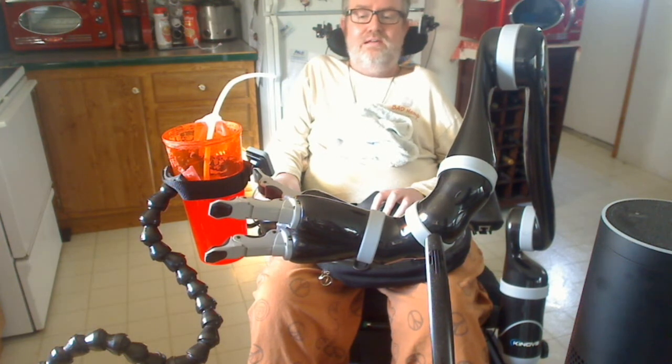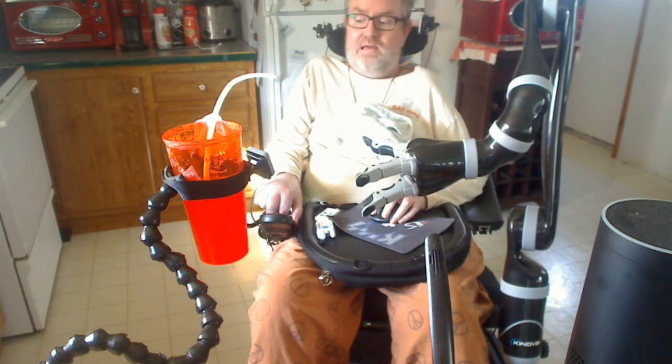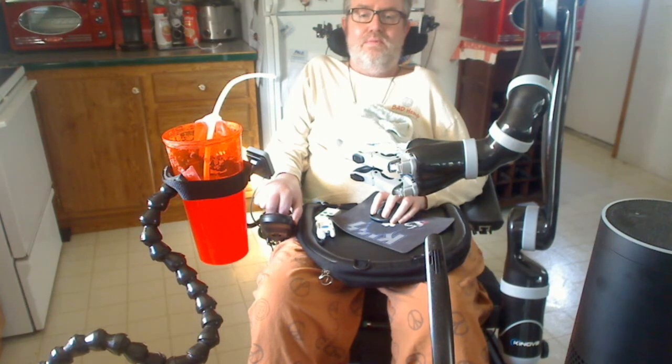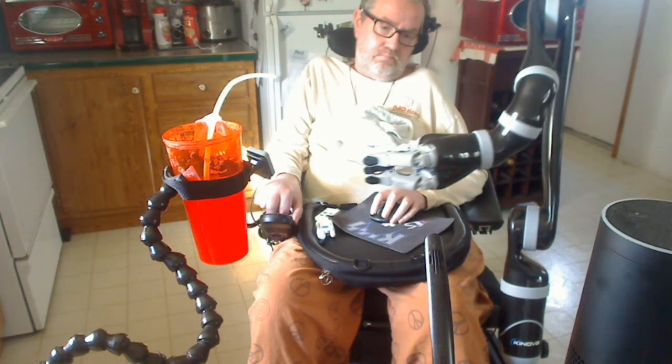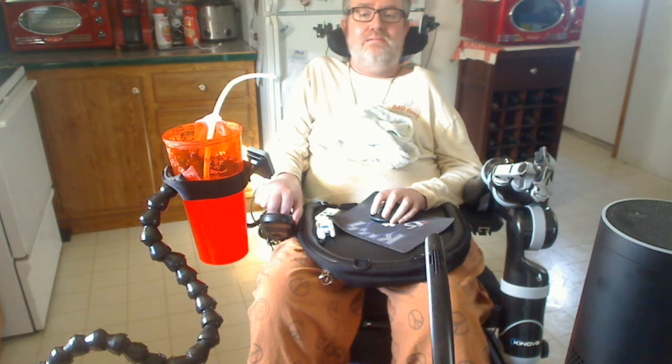If I want to go back to home, I hit my movement button and hold it. I like to leave the fingers closed so I don't slip on anything. Then I hit and hold my movement button again and it returns to the resting position. And that is how it works — the rest is up to your imagination. Thanks for watching. I'm sure this arm is very useful for people in my position. Thanks.